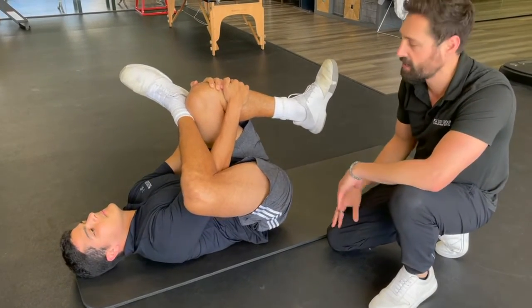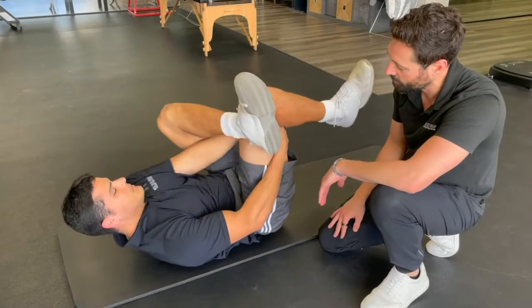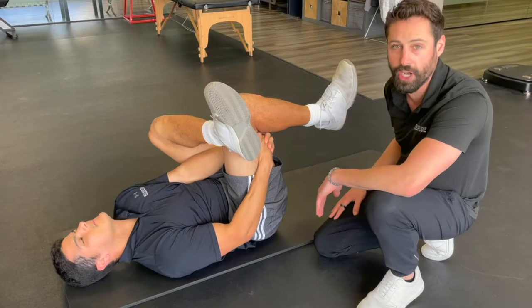We're going to hold the stretch for about 20 seconds, switch legs, and then repeat on the other side. So if you're looking to release that glute, need to stretch out, give this one a try.